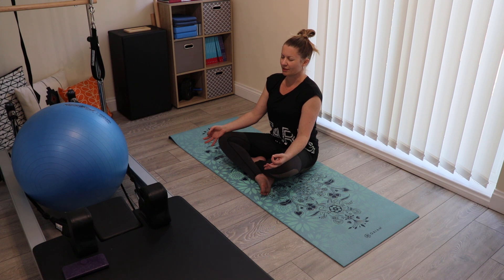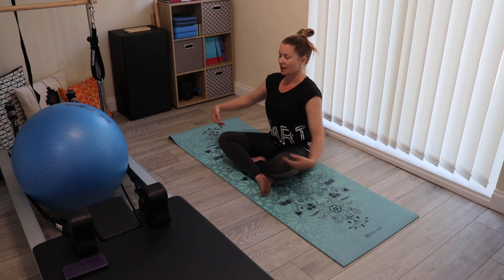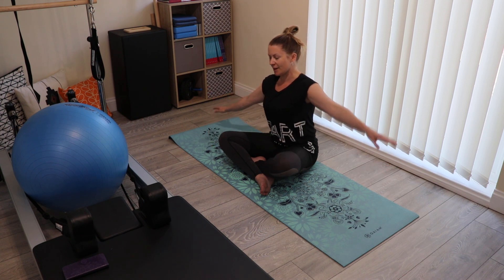We're going to take one more breath here. Then drop your eye line downwards so you can blink your eyes open, bringing your head back up. And we're going to stay with that breath as we go into some basic side bends.